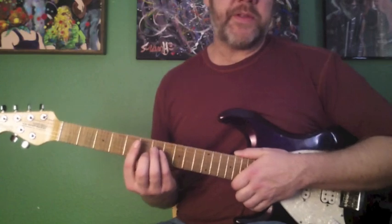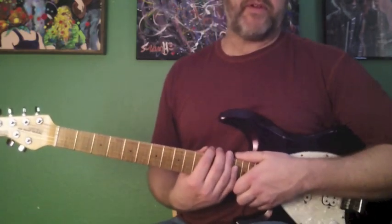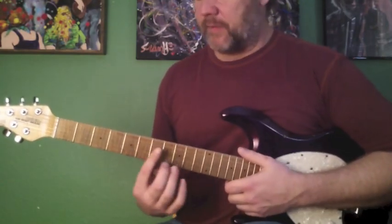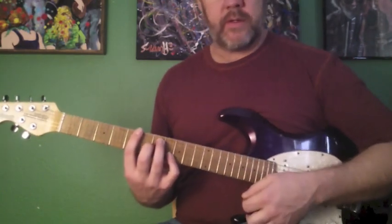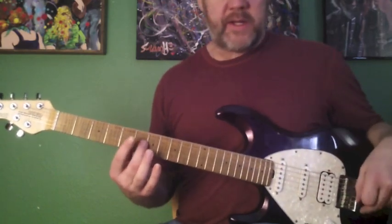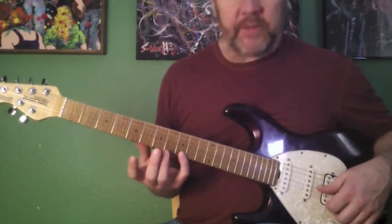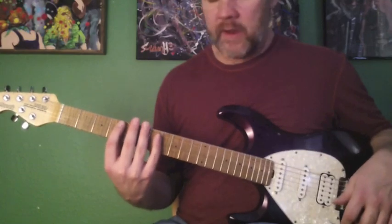If we're talking about a 12-bar blues in the key of A — a simple 12-bar blues with just the I, IV, and V chords — the I chord is going to be an A, so in a blues you might use an A7 chord. The third of that A chord is the C sharp, which I can grab right here on the third string sixth fret. You can also grab it an octave higher on the first string ninth fret, and an octave lower on the fourth string fourth fret.